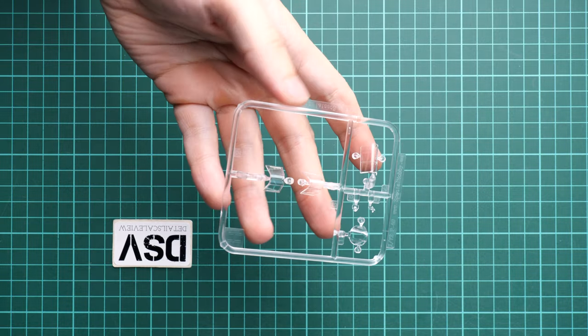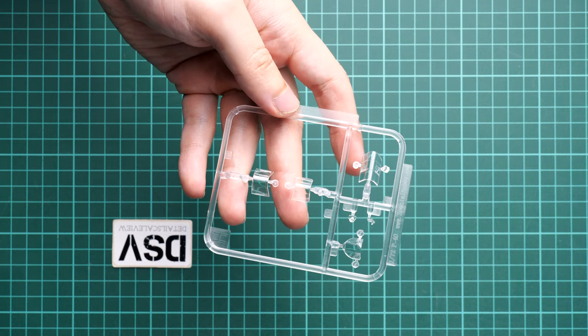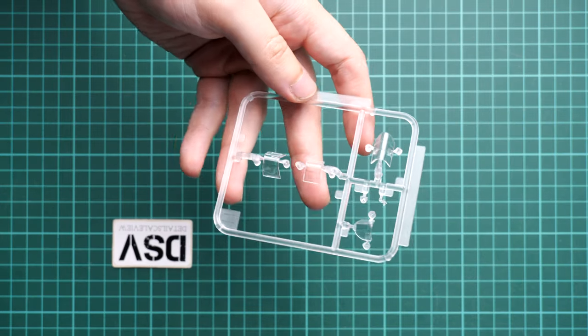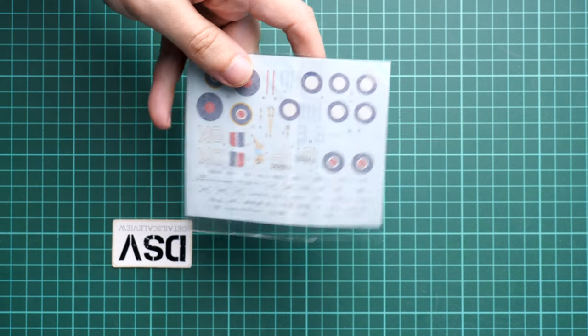Next we continue with the clear plastic sprue. Here we get the canopy parts — you can open the canopy on your aircraft, so it's just a matter of installing the right parts. Note that masks are not included, so you'll have to get them separately. I believe Special Hobby produces them and we've even reviewed them, so you can get them together with this kit.